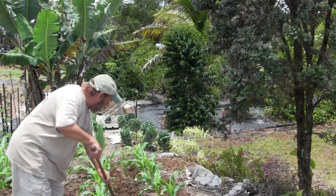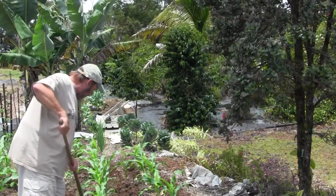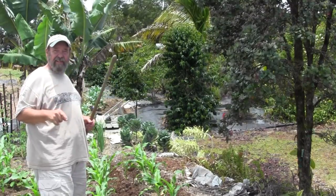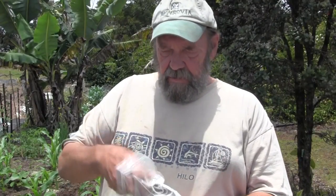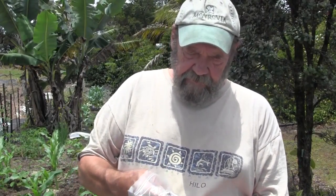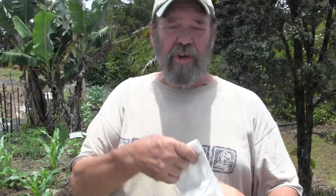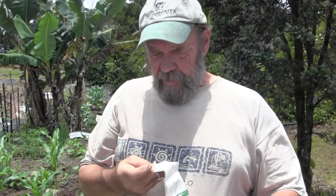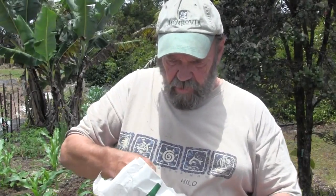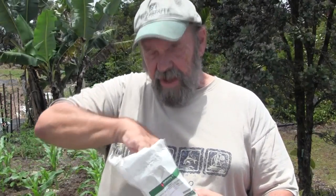I'm just going through the patch out here, taking this hoe and just making little trenches on either side of the corn plants. One side is going to get the mustard, the other side is going to get the alfalfa. I'm going to start off with the mustard. This is a specific variety known as Mighty Mustard Pacific Gold, available from Johnny's Selected Seeds. It's a good cover crop in its own right — it grows very fast — but it's really good if you have problems with burrowing nematodes. They don't like this stuff.